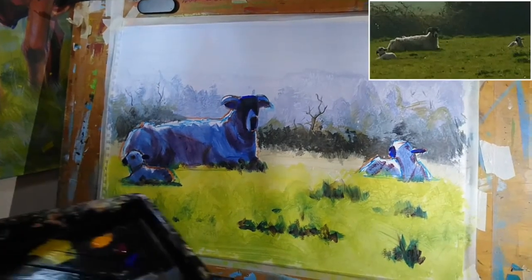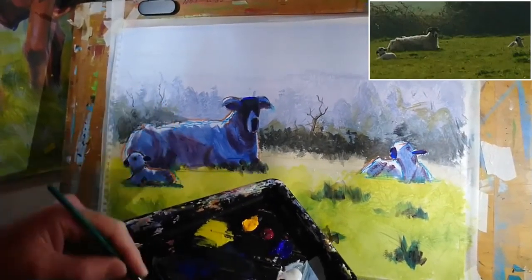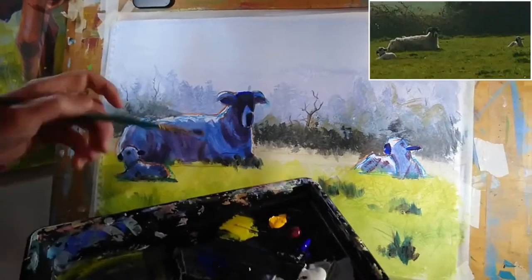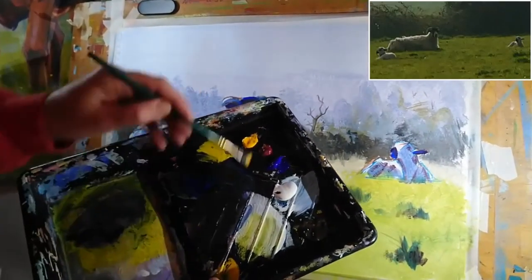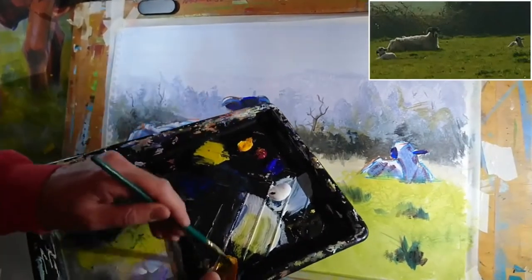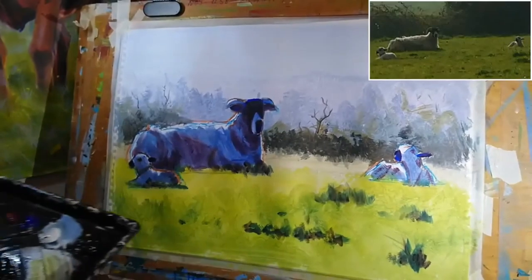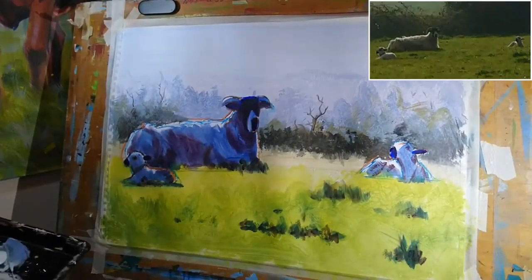Everything is really quite dark and cold at the moment in terms of colour scheme. So let's grab some cadmium yellow deep and add a little bit of alizarin crimson. That might be a little too vibrant — we'll see how it goes.